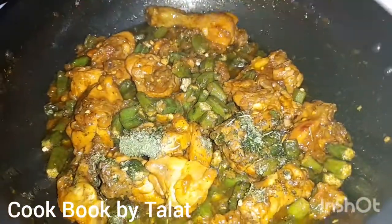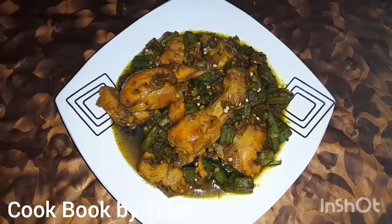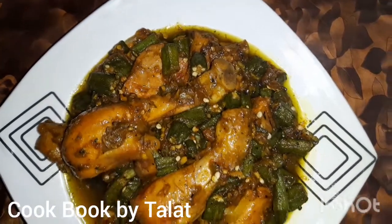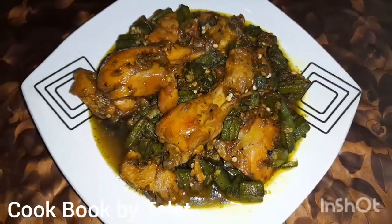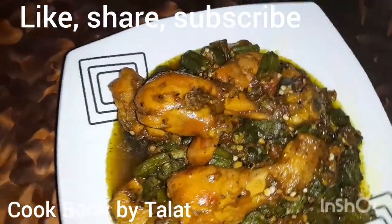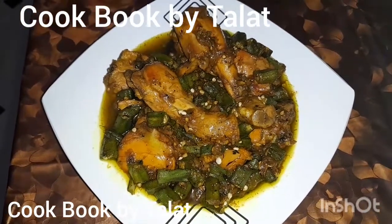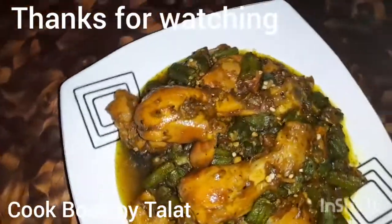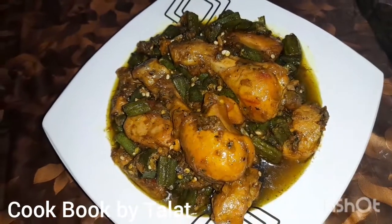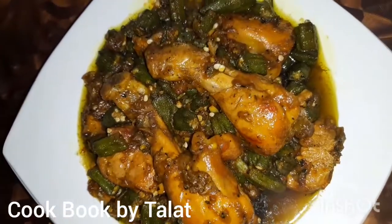This is our delicious chicken, ready to serve. It is very tasty — you will have to eat it and enjoy it! The chicken looks delicious with a nice color. I hope you liked the video. If you like my videos, subscribe to my channel. We will see you in the next video with some easy, tasty recipes. Until then, take care, goodbye, Allah Hafiz.